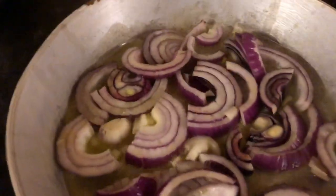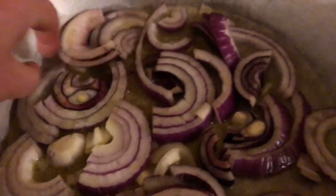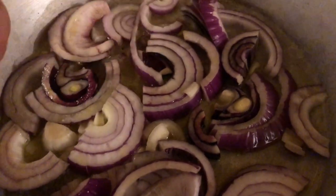Red onion and rice, fried in butter and olive oil. There we go — yum!